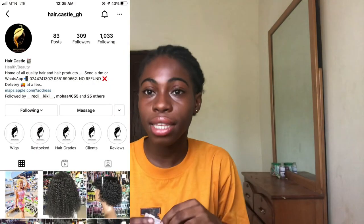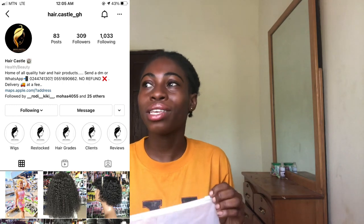You know this Caribbean wig that has been on the market for quite some time now — I have mine here, which I got from Hair Castle GH on Instagram, and it's just 100 cedis. In this video I'm going to show you how to style your Caribbean wig like a pro, in a very nice way to make it look amazing.